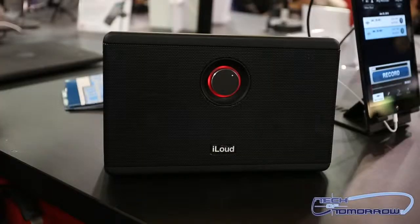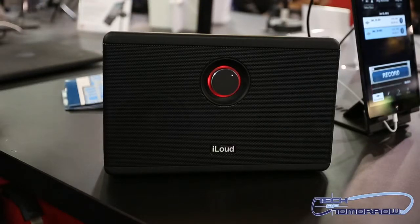This is the iLoud, the big brother, and it comes with 40 watts of power — so it's loud. It runs on a rechargeable lithium-ion battery or you can use a DC power adapter. It's more like a studio monitor with a flat frequency response, so it's made for musicians.